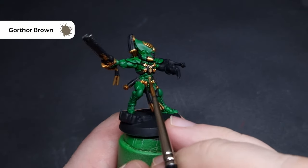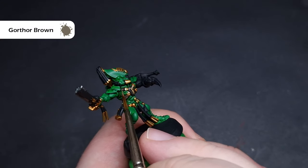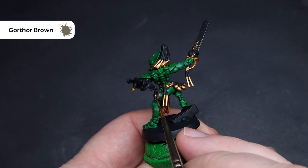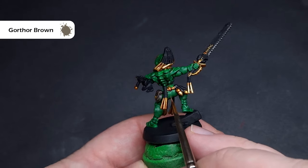Finally, we'll highlight the leather with some Gortho Brown — a nice, light, desaturated brown. All I'm looking to do is drag this along any sharp edges for a nice crisp highlight. Where I don't have sharp edges, I want to put a nice controlled line, so this is where that sharp tip on your brush really comes in handy.